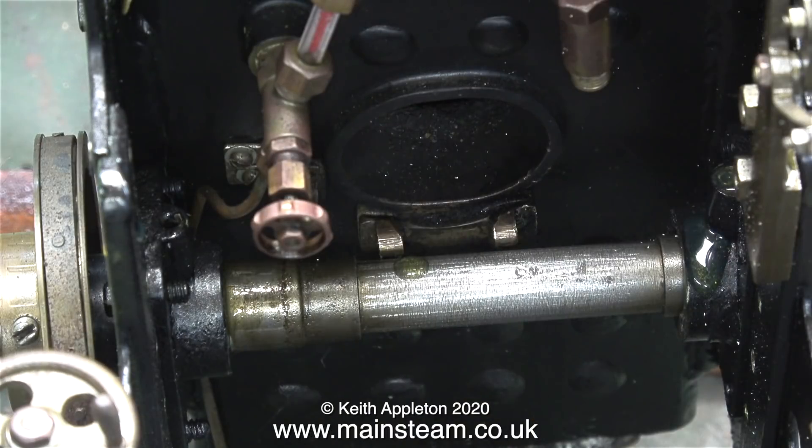I tried to clear the hole using a dental burr in my Proxxon motor tool, but I couldn't have done this without using the flexible drive attachment - and in any case it wasn't successful. When I oiled the left hand side of the axle it was fine. When I tried to oil the right hand side, the oil went everywhere but in the hole.